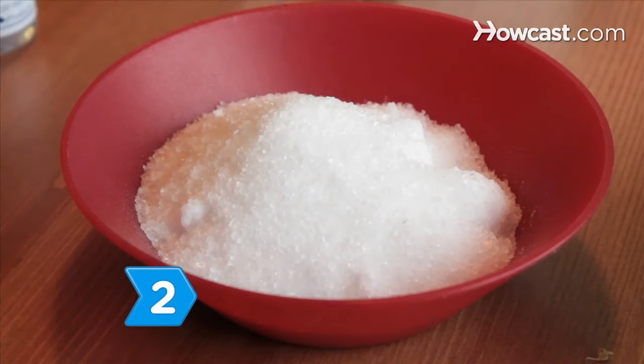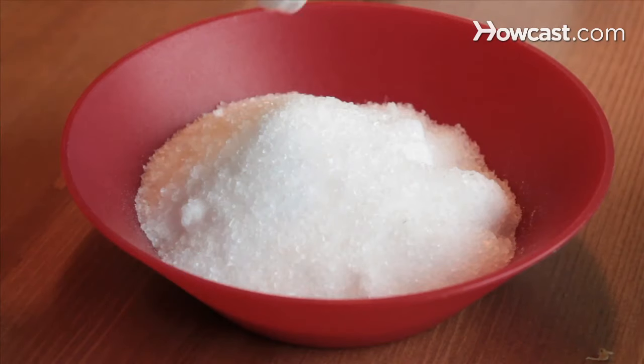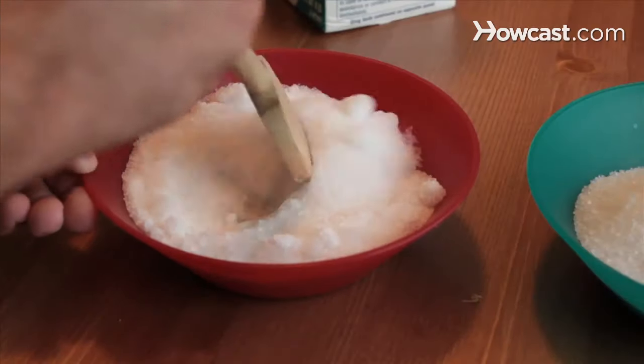Step 2. Put 2 drops of peppermint oil and 2 drops of glycerin into each bowl, stirring to distribute them evenly through the Epsom salts.